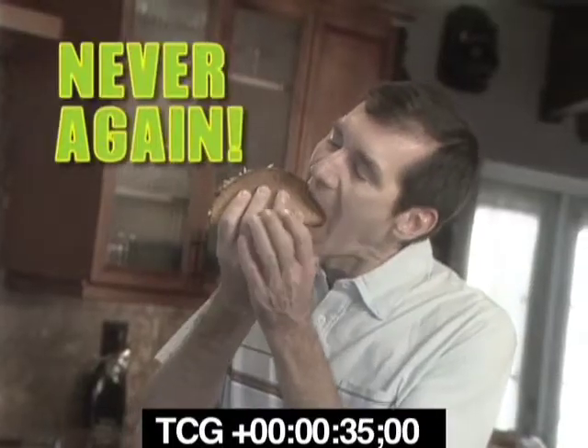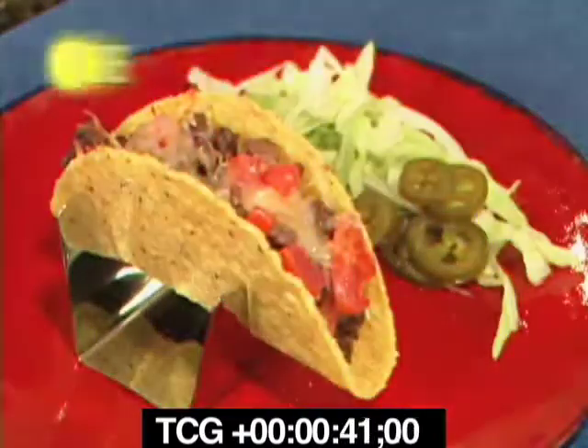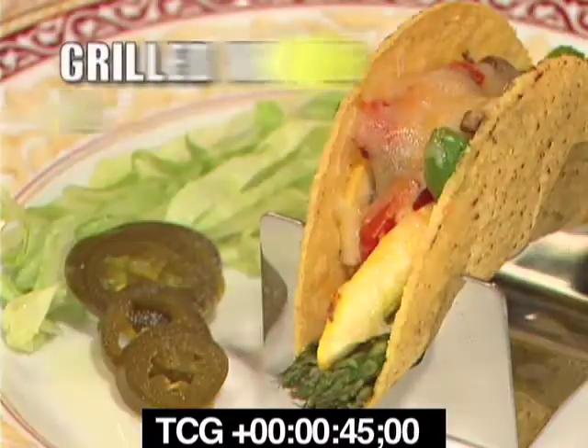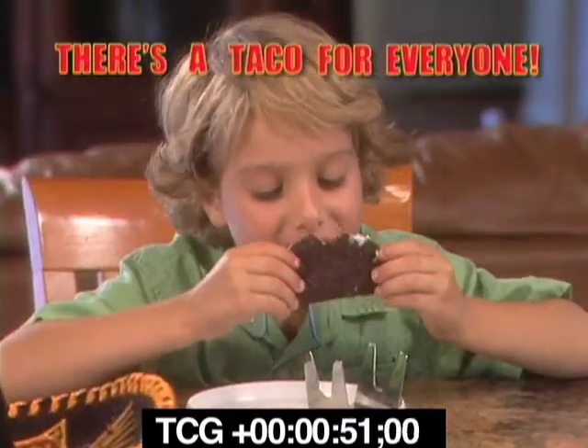You'll never take your tacos lying down again. With hard shells or soft, the Taco Rack lets you prepare, cook, and serve mouth-watering beef tacos, healthy shrimp salsa tacos, grilled veggie melt tacos, even chocolate-covered ice cream tacos, which are great for parties too. There's a taco for everyone.